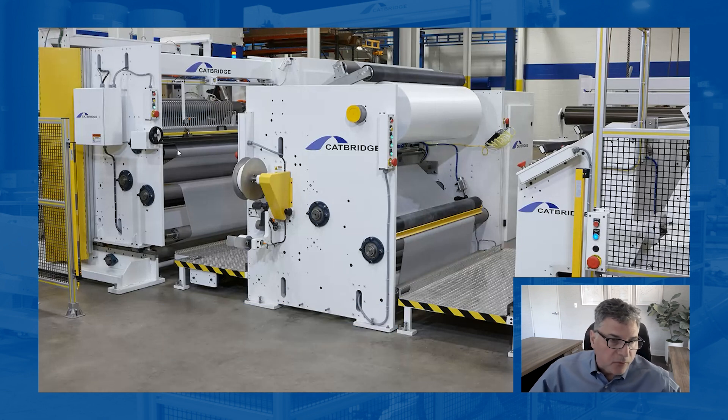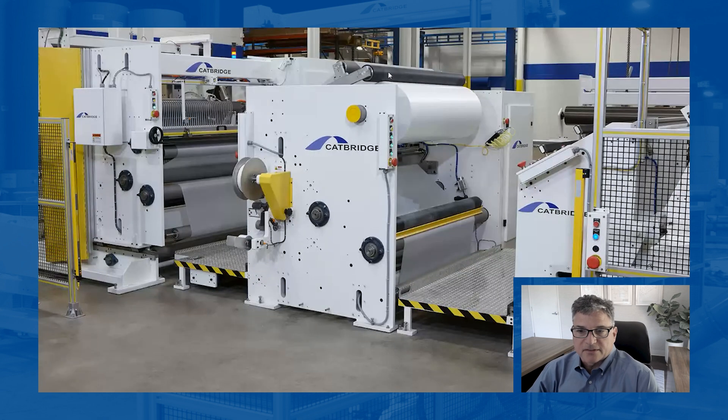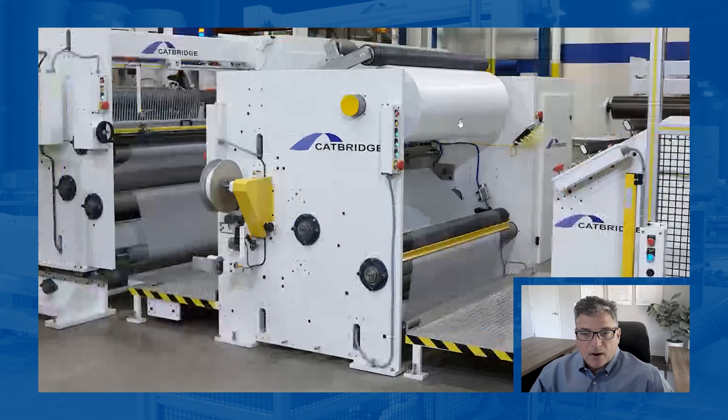The other part of the material is going through here and being slit narrow web. It's got a lay-on roll. We're making rolls that are big in diameter, but we're making one roll — we're not slitting or anything. So a good lock core shaft is perfect for this example. As you can see, it's doing a good job in the wind.